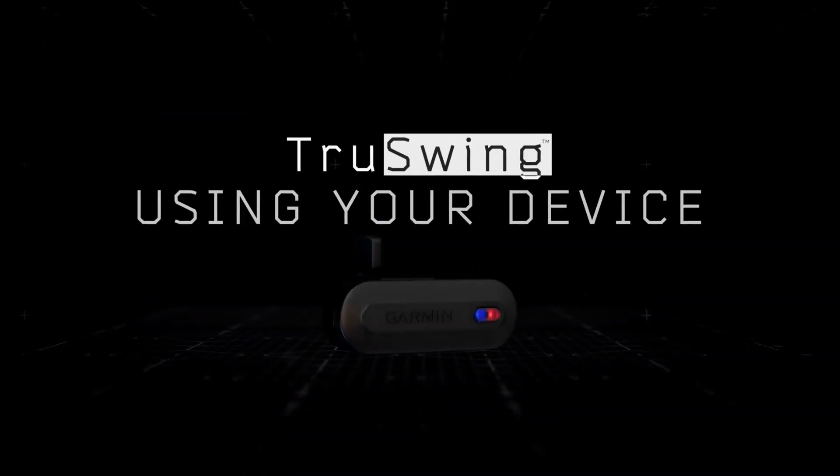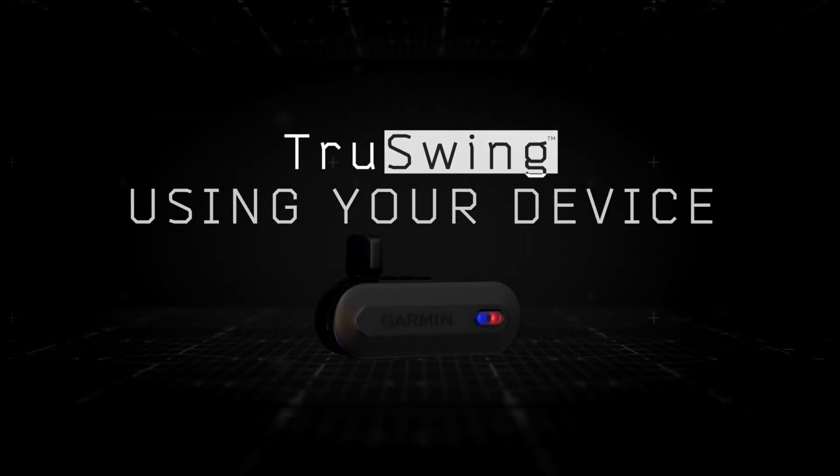Learn more features of the Garmin TruSwing sensor by watching the other videos in this series.